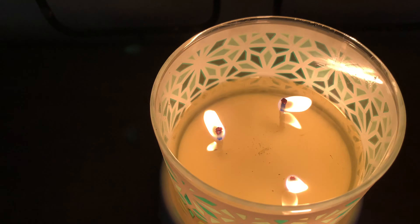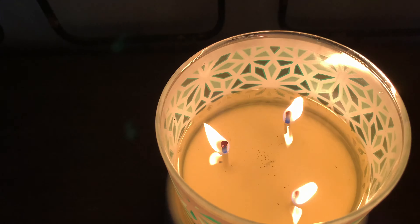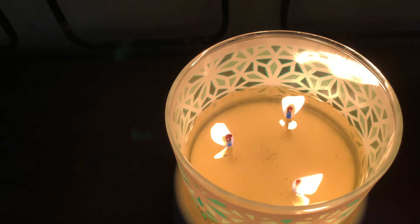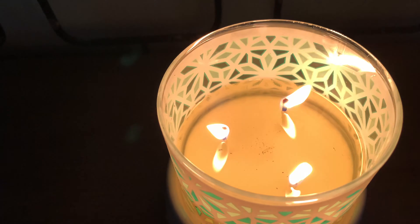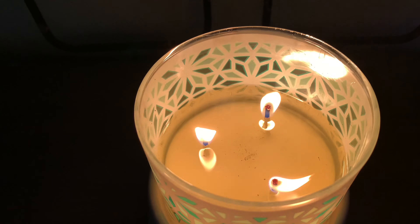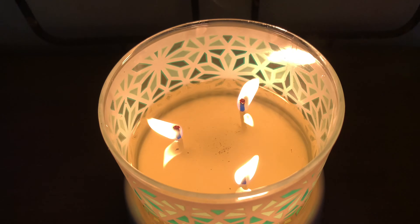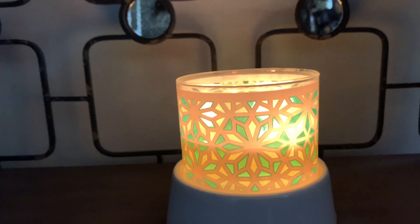I have had zero issues with the performance of this candle. As you can see, the wax has pulled out very nice and evenly each time in between each burn. The flames have been pretty aggressive for this candle, so just be mindful of that — the flames are pretty aggressive, but this baby has been lit up and it's beautiful.